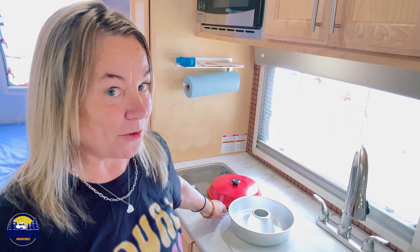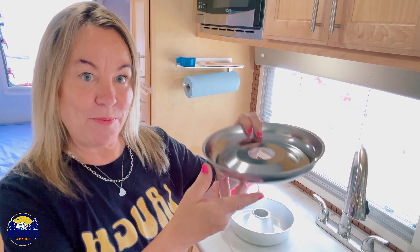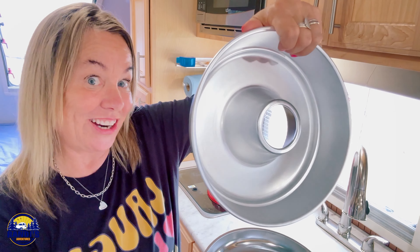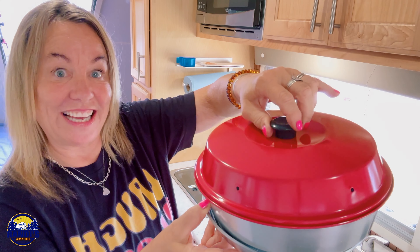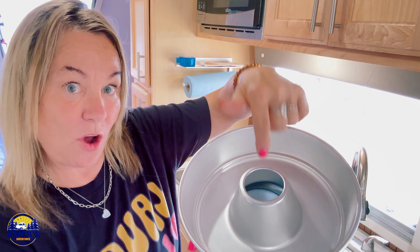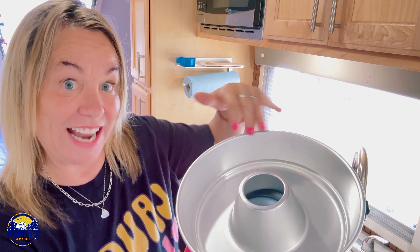So it works perfectly on my propane stovetop, or you could use it on a grill or over a fire. The concept is: you put this on your heat source, put whatever you're going to bake in here, set that on top, and then cover it. The heat comes through this hole and heats everything up inside, just like in an oven.